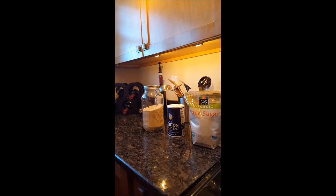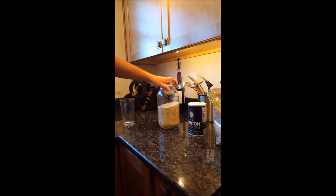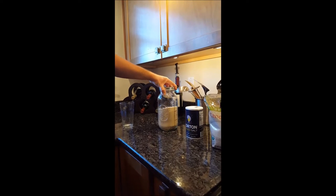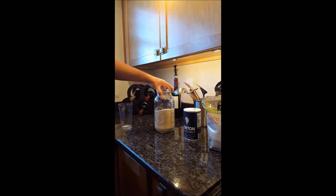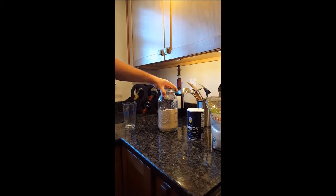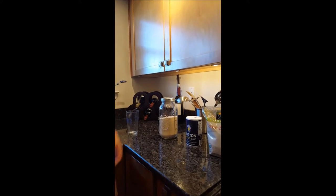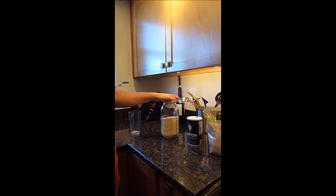Salt — you need about a tablespoon of salt — and then yeast. I usually buy a lot of yeast and put it in a mason jar so it stays kept. You can buy little packets of it in the store. If you plan on making bread a lot, it's definitely good to do this. You can just buy in bulk and it's a lot cheaper, and it keeps for about a year.